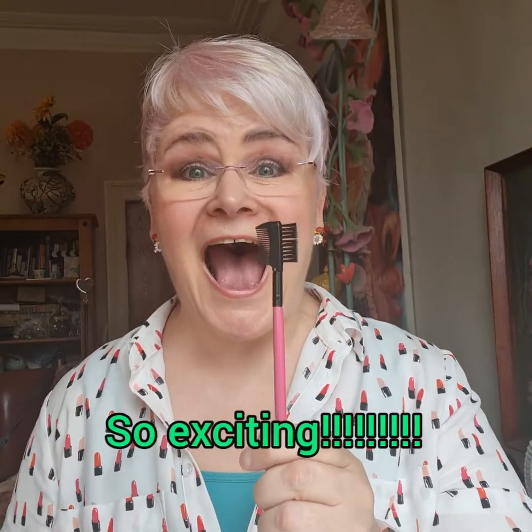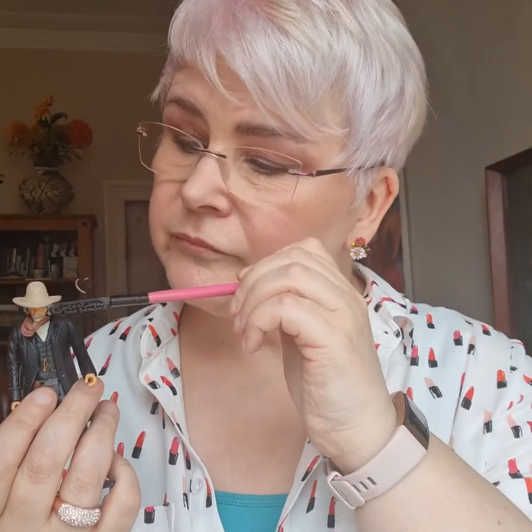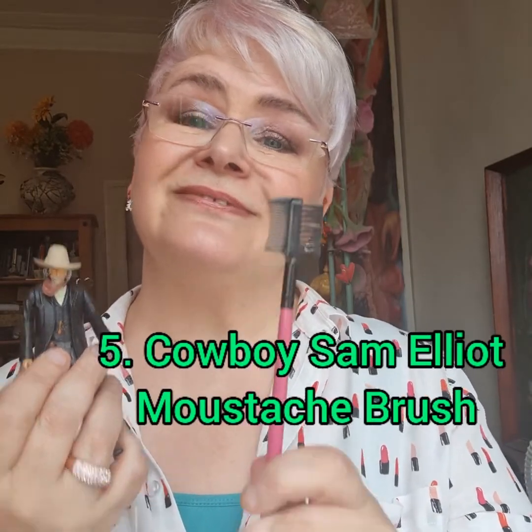Then there's this one. I've never used this one either. It's got like a little comb on one end and a brushy bit on the other. I imagine it's probably for eyebrows — I'm not that stupid — but at the same time I do think that my little friend cowboy Sam Elliott might really love this brush for his ample mustache. So you use one end to brush it straight, and the other end is probably for brushing away crumbs when you've had biscuits. So that's the Sam Elliott mustache brush.